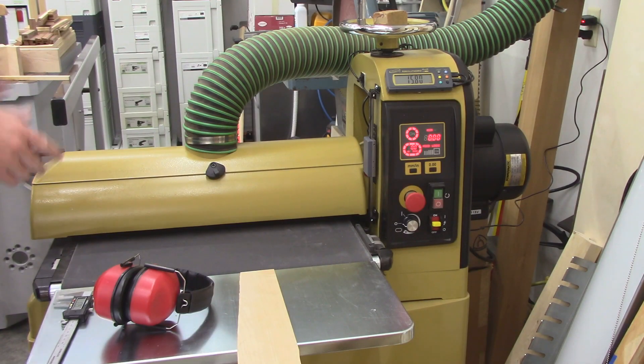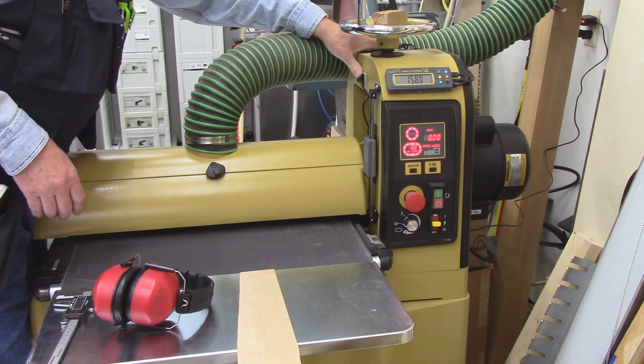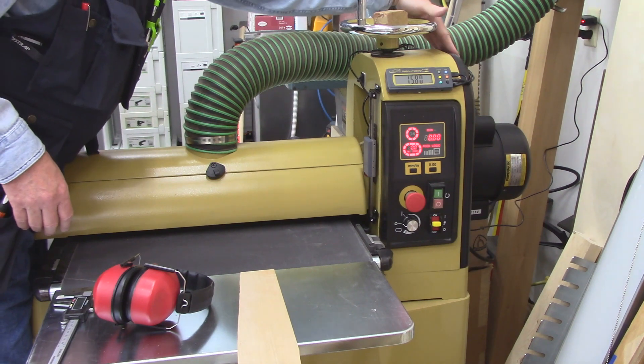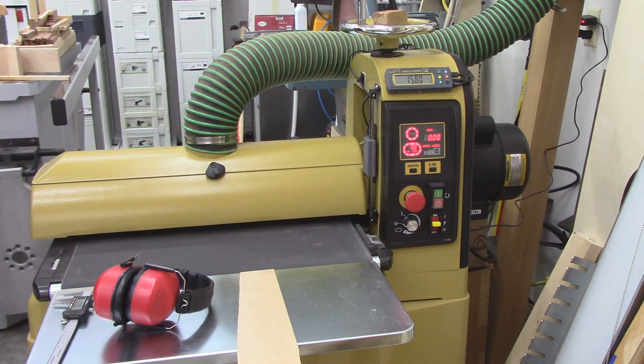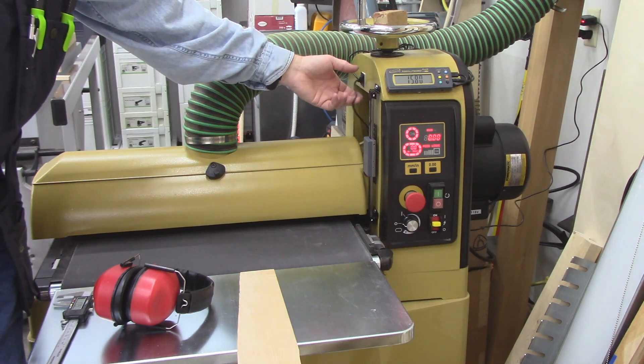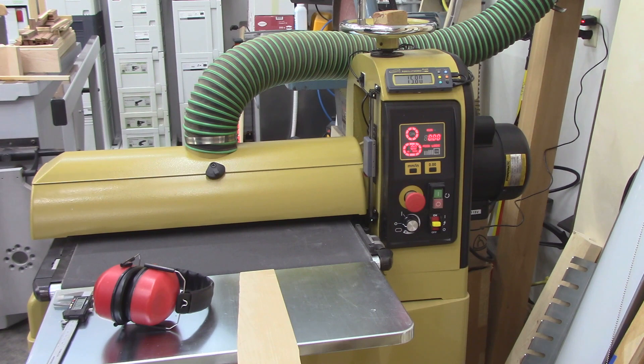I've got the cables routed. I just stuck these wire tie mounts to the plastic on the outside and routed them outside, providing enough slack so that this can go all the way to the top and all the way to the bottom. Now I need to calibrate it.